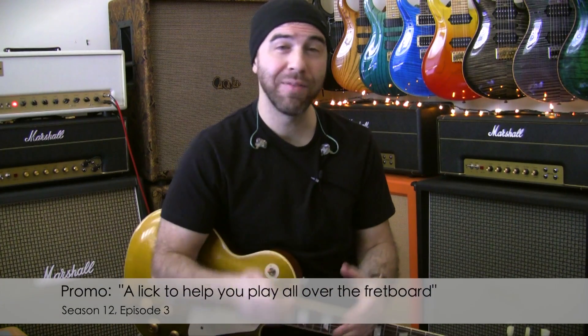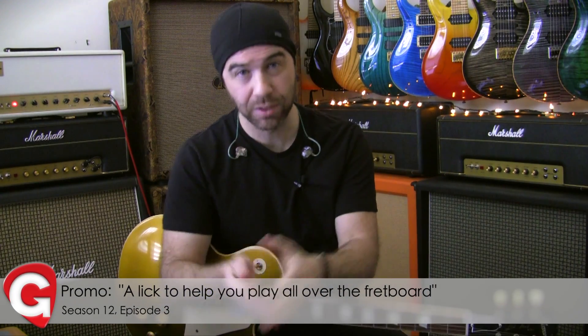Hey everyone, this week at Gatopia.com, I have another answer to a member request. The request was to help this Gatopian transition on the fretboard — they wanna get out of the boxes. The CAGE system, three notes per string, these boxes — they're just training wheels to help us understand the fretboard a little bit better.